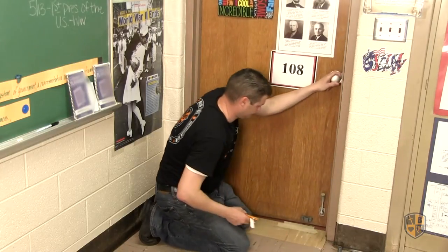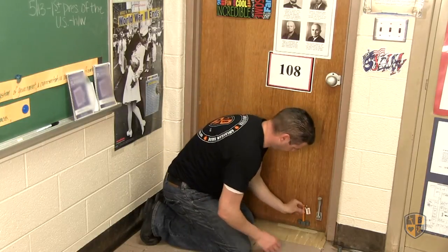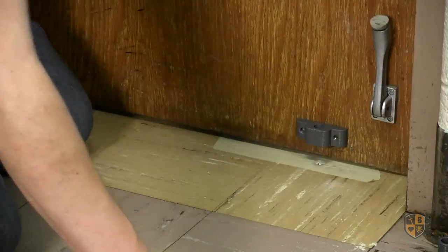Close the door and insert the bolo stick safety pin into the safety block. Tap the pin with a hammer to mark the floor surface. Remove the safety pin and open the door.